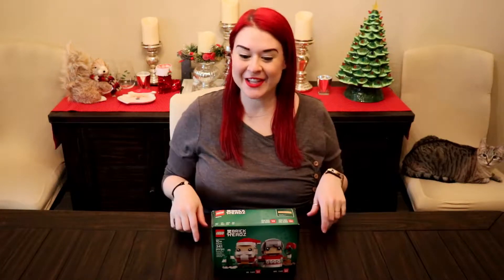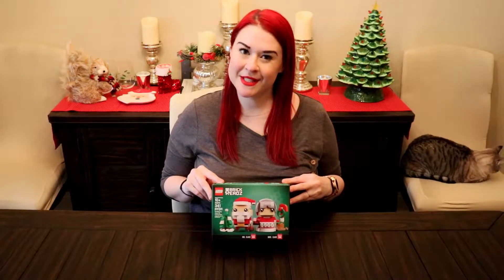Hey everyone, it's Ashley and Ivy. Welcome back. Today I'm putting together the Mr. and Mrs. Claus Lego Brickheads set. This retails for $19.99 and has 341 pieces.